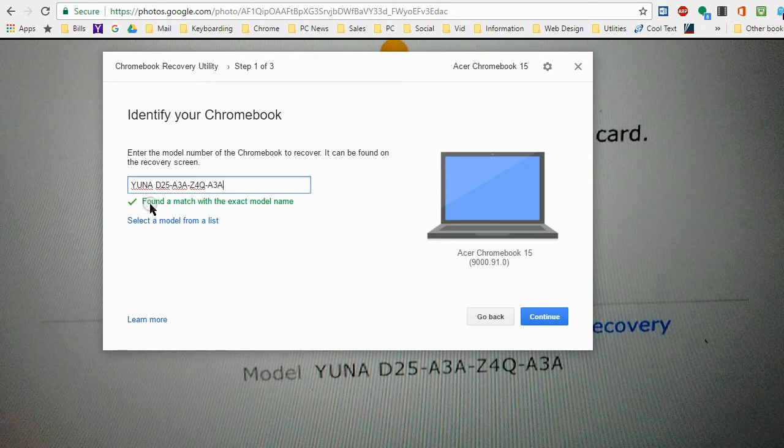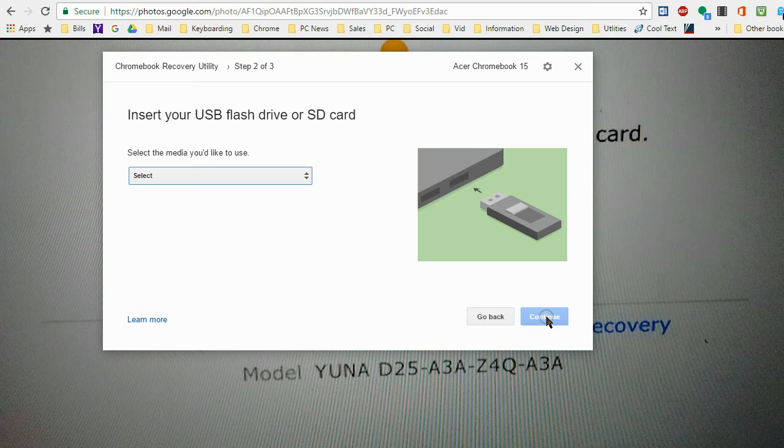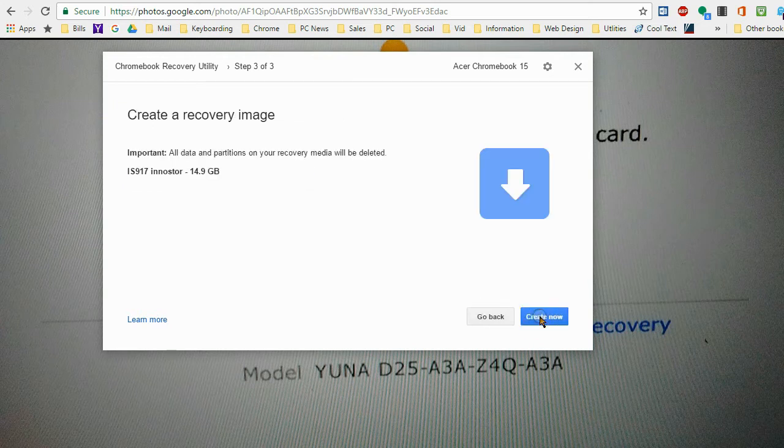What you need is a 4GB or larger USB stick. Put that into your USB port — make sure it's nothing you don't mind erasing. I've inserted a USB flash drive into the USB port, and now I can click on 'Get Started.' This is where you type in that model number. It came up and says 'Found a match with the exact model name' — it says you must have an Acer Chromebook 15, which is true. Click on Continue, then select which USB drive you want, say Continue, and then Create Now — all data on your recovery media will be deleted.